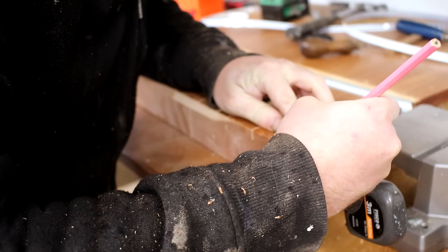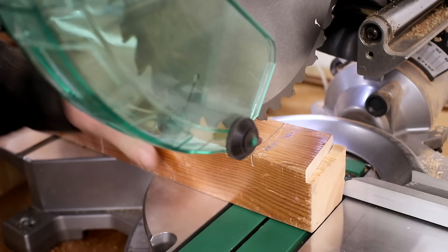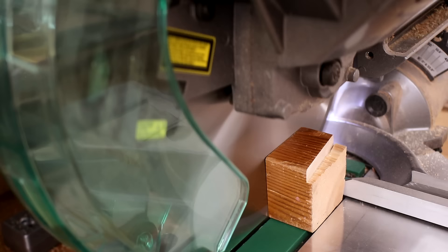Using a scrap of wood I measured and marked up 800 millimeters — it doesn't have to be 800 millimeters, it could be anything, but that's roughly how long this piece of wood was so that's what I used. I cut it to length and confirmed with the tape measure that it was exactly 800 millimeters.